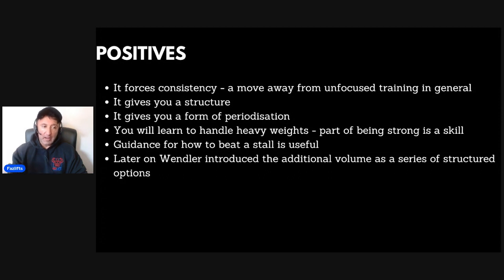In the early days Wendler didn't have anything prescribed after the 5/3/1 sets — it was just here's your 5/3/1, do whatever afterwards. The complaint that came through very quickly was a lack of volume. Initially he toyed with sprints, prowler work, and GPP-style conditioning — he was coming from Westside, which has a big emphasis on GPP. Later he came out with Boring But Big and a bunch of other follow-up options. Eventually he introduced additional volume as a series of structured options — five or six choices based on preference — which is nice because you have structure but also the fun of doing some extra work.